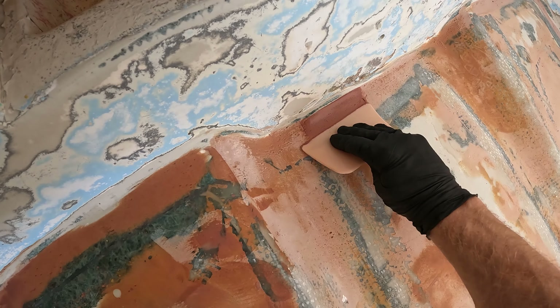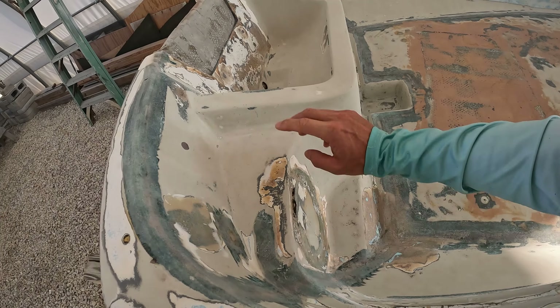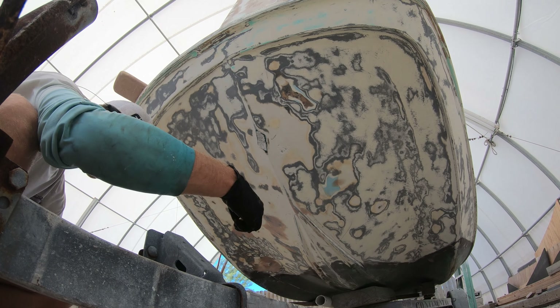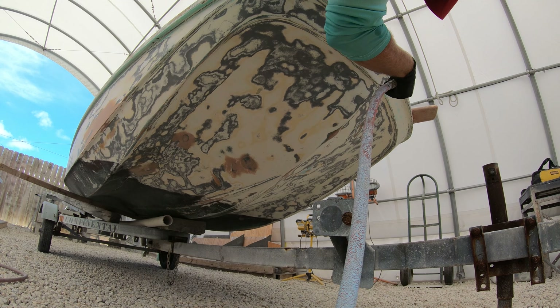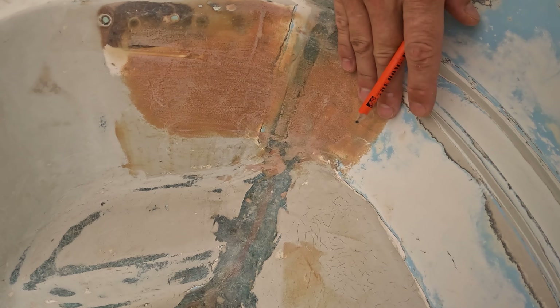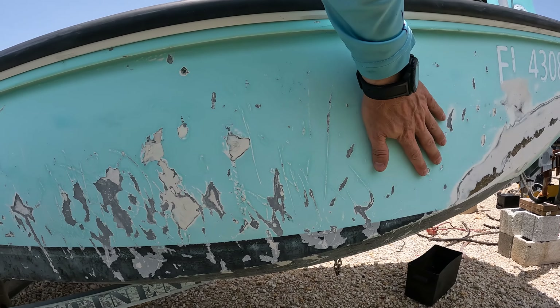When it comes to fairing, this stuff is only for fairing. It's not really for repairing cracks or holes or anything like that. If you've got a crack or a hole, you need to repair it with glass first, then fair over the top of the glass to make it flat and smooth it out. The purpose of fairing is to basically remove lumps, uneven spots, make smooth transitions, bends, and fill in voids or imperfections in a fiberglass surface.